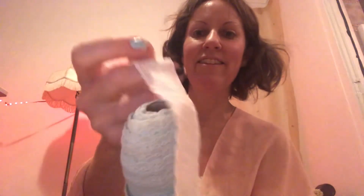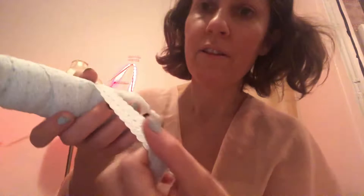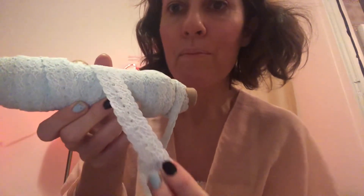Now we have a blue one — that sound! This one is blue stretchy lace.